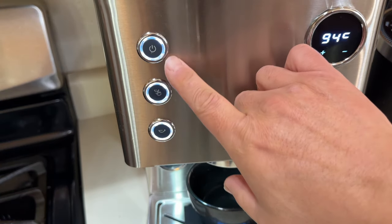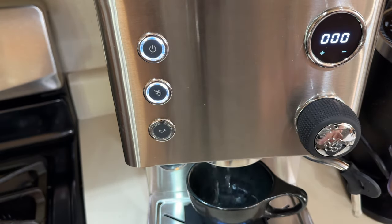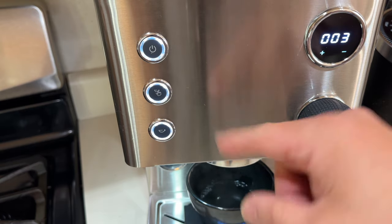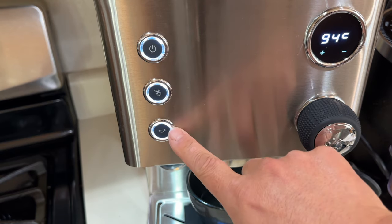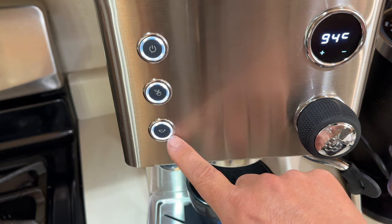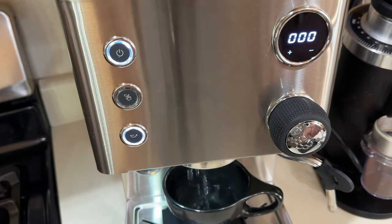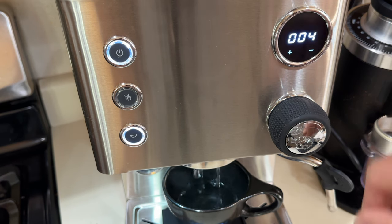If not, you can always do manual mode. Manual mode is simply press — here's the power button, and there's a manual mode here. Start. Stop. Just start and stop, so there's no pre-infusion setup. However, that one down is a preset — the one you set at pre-infusion. One, two, three, and it kicks in. Wait three seconds.